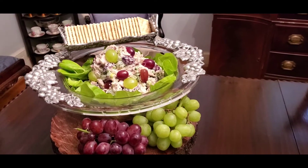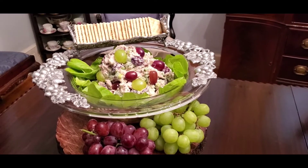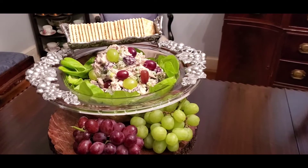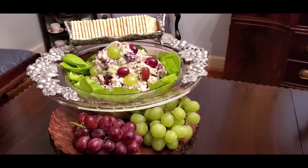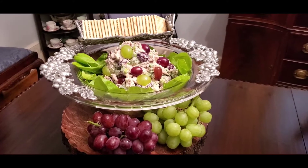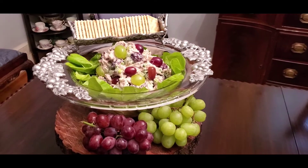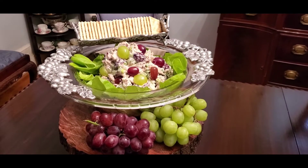The fun thing about this — when you bite into it, there's an explosion of grape juice with crunchy celery. It's so good. Hey, you all, come on and make this with me. Hey, let's cook with ease. Come on, let's cook.